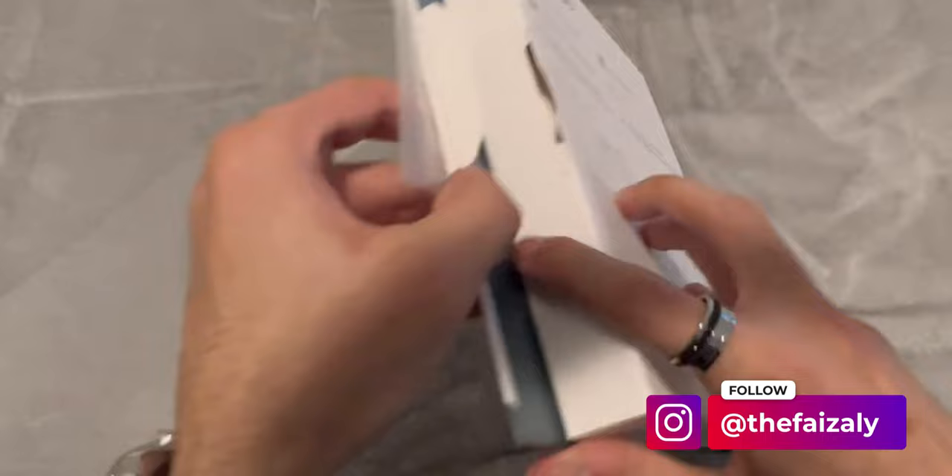Hello everyone, this is FaZe and welcome to my channel. Last month I did an unboxing of the all-new Kobo Sage and also gave you guys my first impressions. I promised I would do a review, so finally, after a month, here is that review.